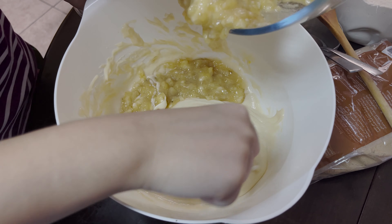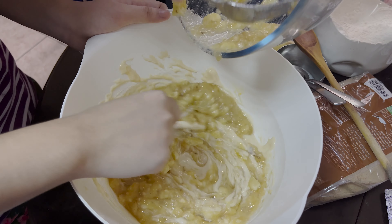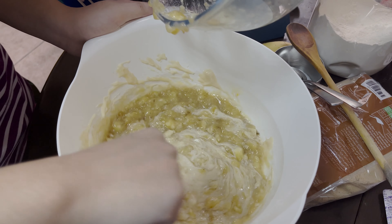Slowly, slowly, Aliyah. Slowly. Yeah, slowly. Wow, this could be a big banana cake.